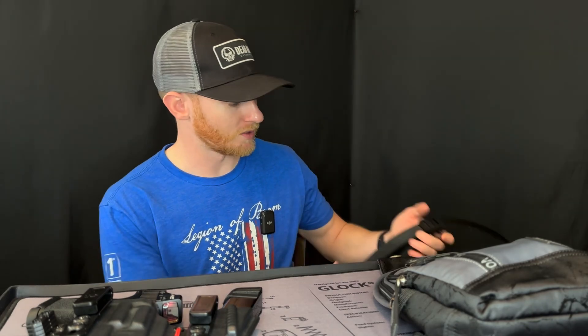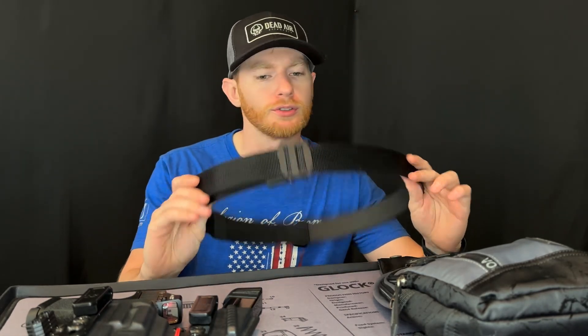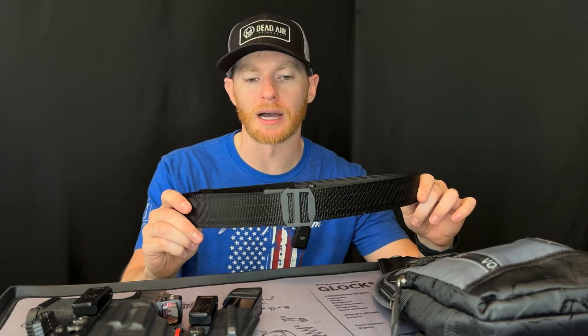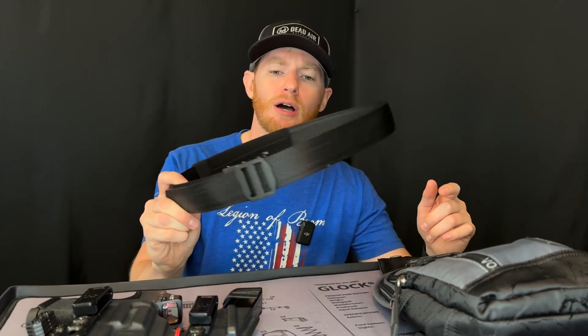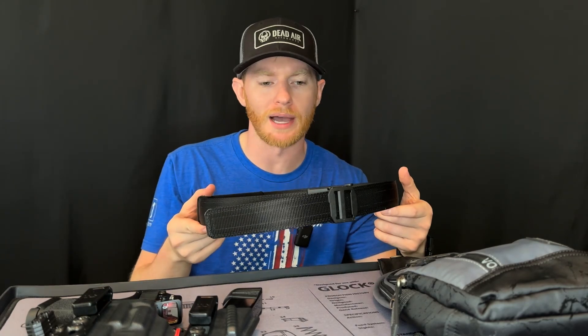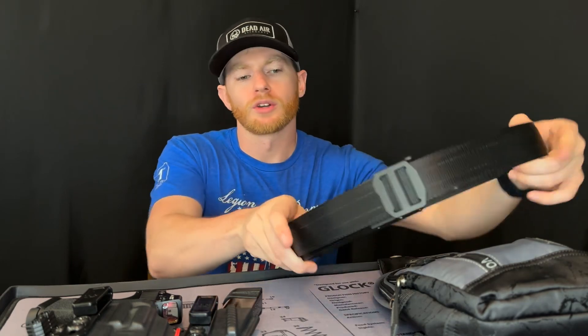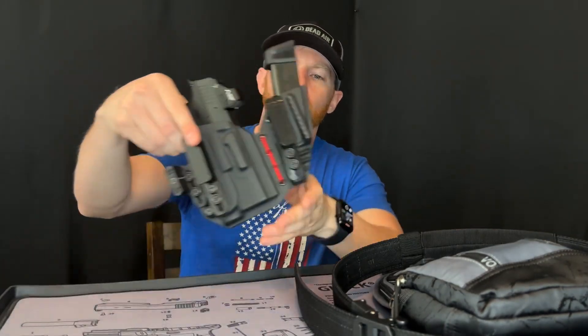So let's go over the belt option first. When I'm wearing jeans or khakis, I always use my Core Essentials EDC belt. This is by far the best EDC belt on the market — super sturdy, easy to put a holster on. You gotta love the little ratchet system they have here. If you don't have one, definitely worth checking out.